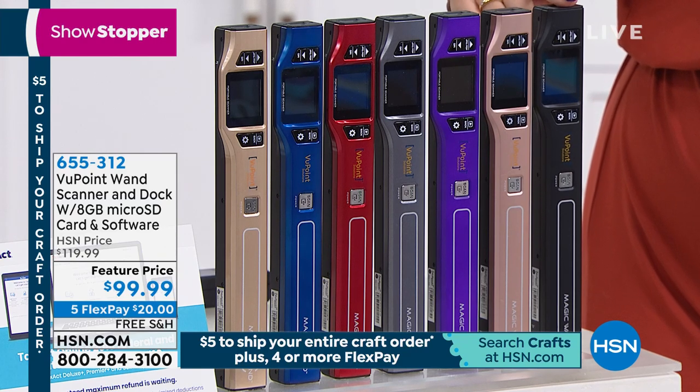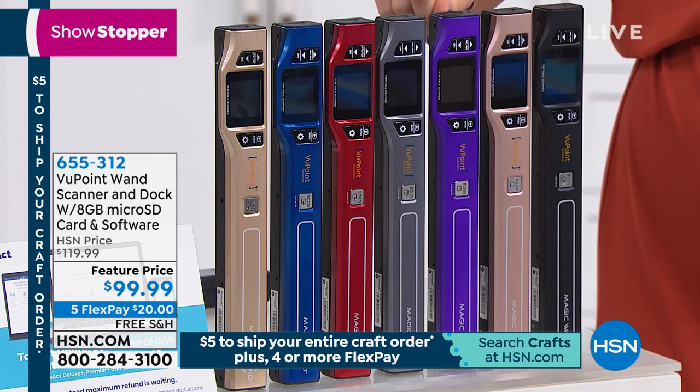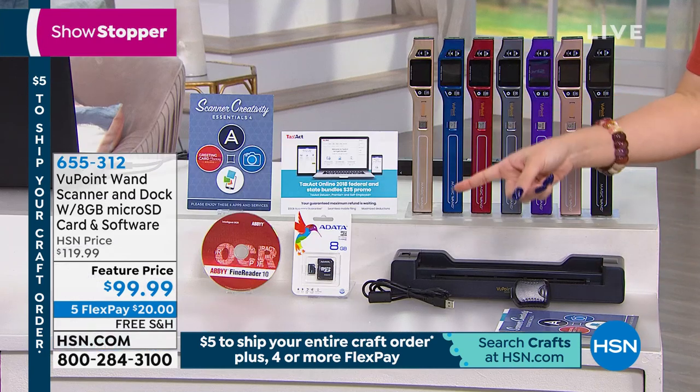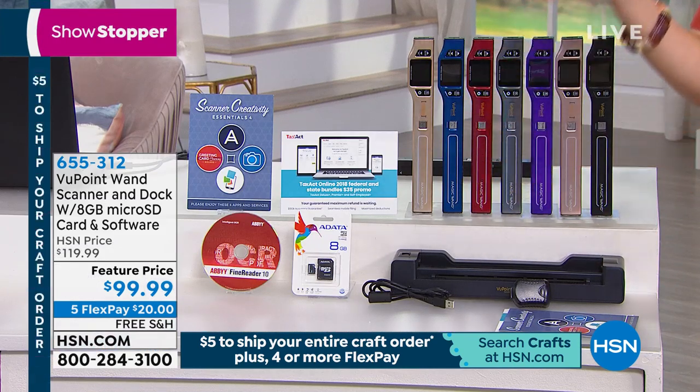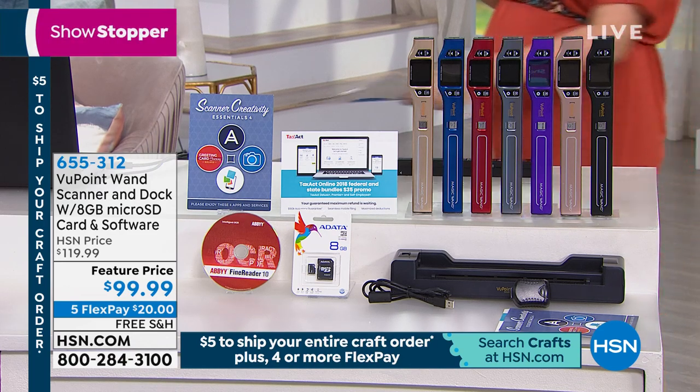We also have it in black. There are 150 left in the champagne — that is the most limited color if that's the one you want. It also comes with the docking station and the SD card.